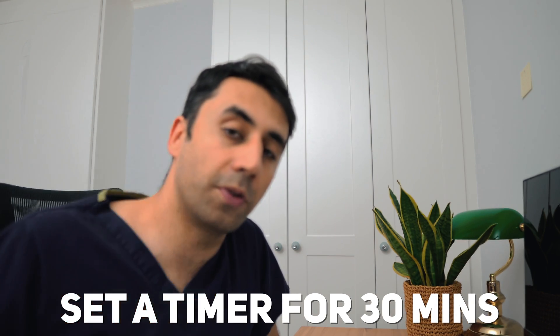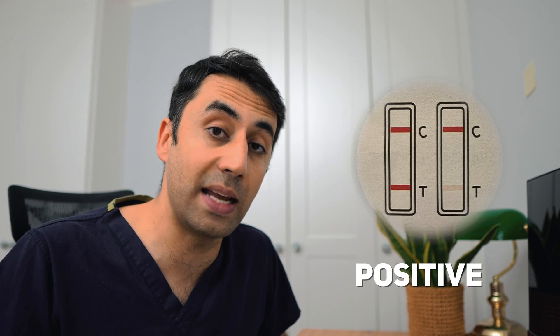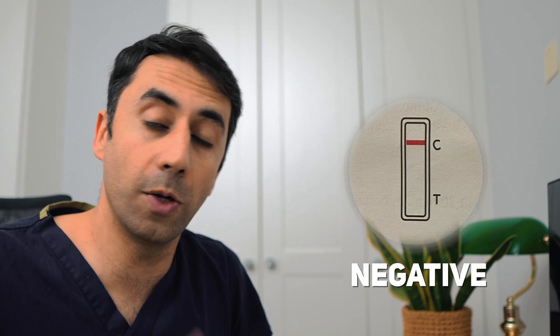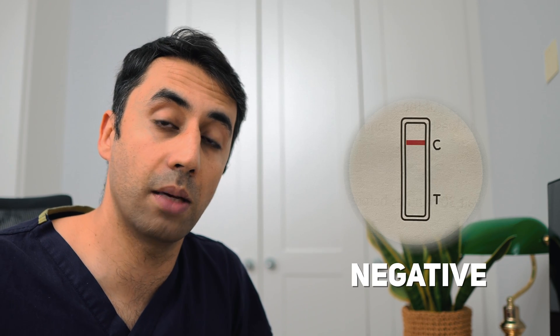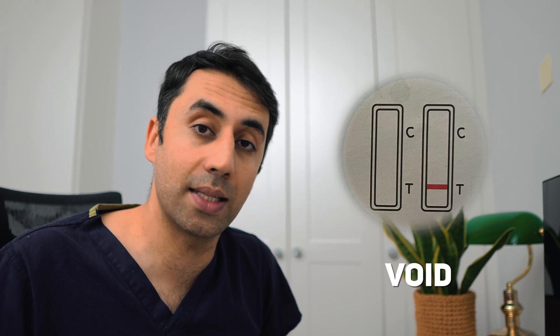Set a timer for 30 minutes on your phone. For a positive result, you will see two lines on C and T — even if the T line is a little faint, that is still a positive result. For a negative result, you just have a line on C and the T area is completely clear. For a void result, you have a line across the T area and you should repeat the test.